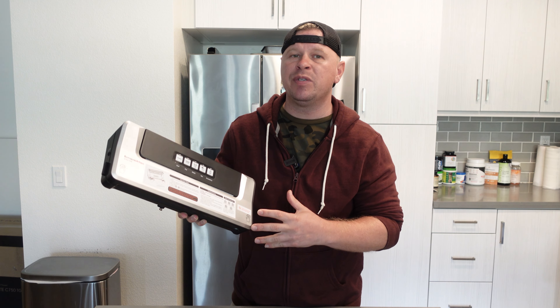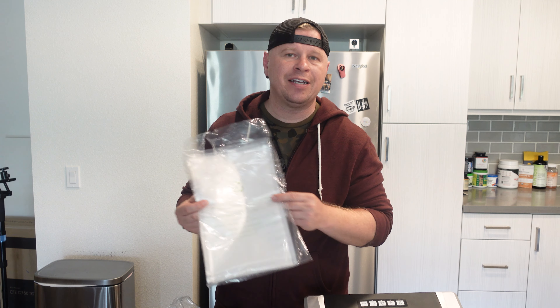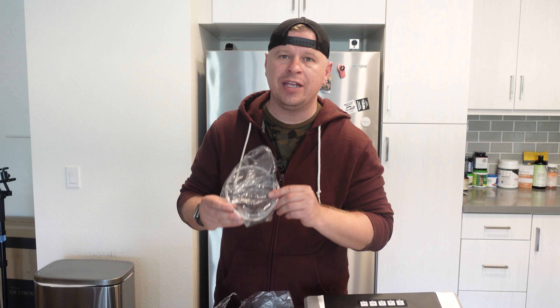What is up guys? I wanted to tell you about my Bonson Kitchen Food Sealer. This is a vacuum sealer and it's really great for organizing your food as well as keeping it nice and fresh. As far as what comes in the box, you are going to get a handful of vacuum seal bags so you're good to go out of the box. You don't have to buy anything extra. There's also a tube as well as different connectors to use with vacuum seal canisters if you have them.